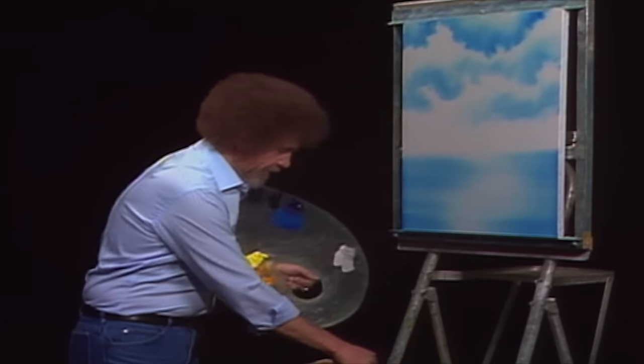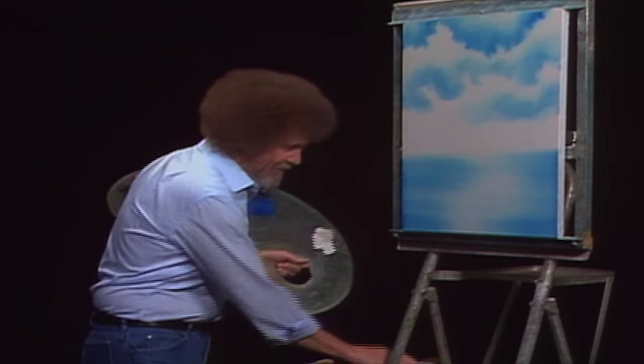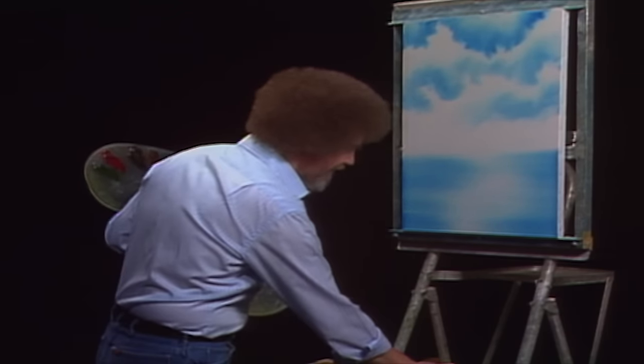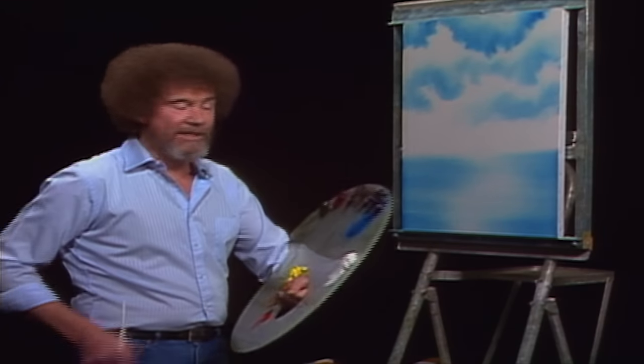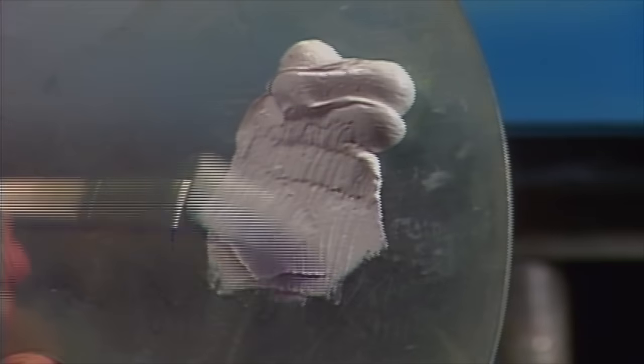Now the most fun part of this whole technique is washing the brush, so let's do that. We wash our brushes with odorless thinner. Shake off the excess, and just beat the devil out of it. This is where you take out all your frustrations and hostilities and just have a good time.